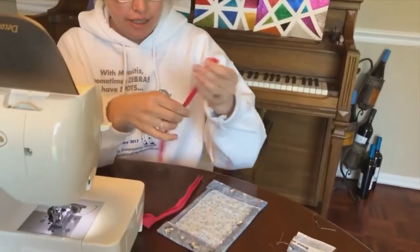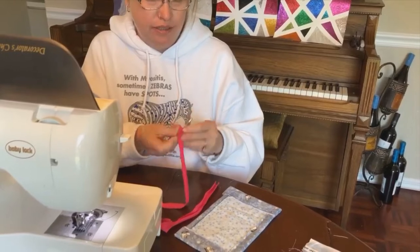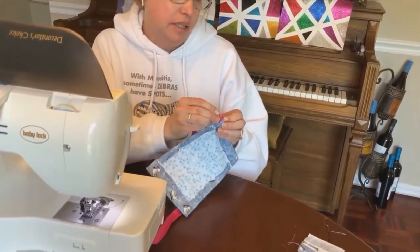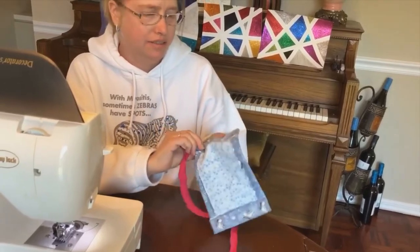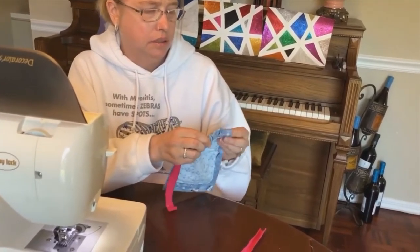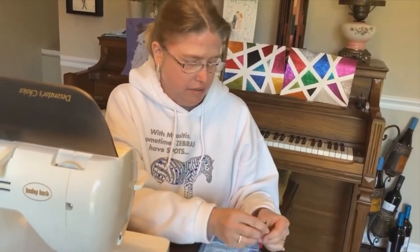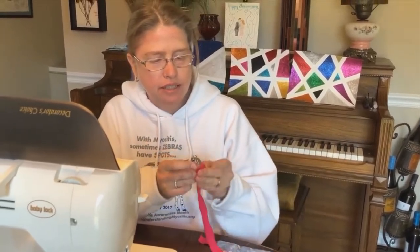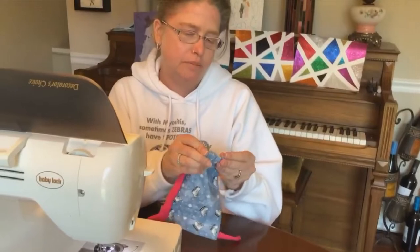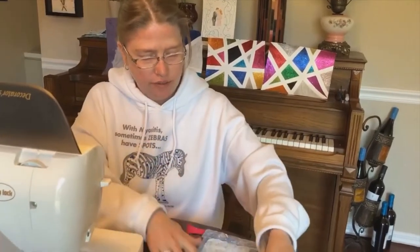I've also cut two pieces of t-shirt material — you can use any kind of soft material — into eight-inch pieces. I'm going to put my safety pin through it, which makes it easier to get through the channel, and I'm going to pull it through. My dog is enjoying hearing birds or something outside.